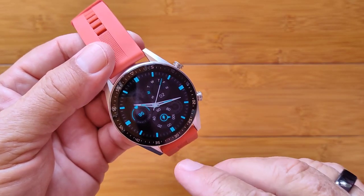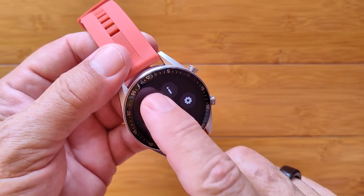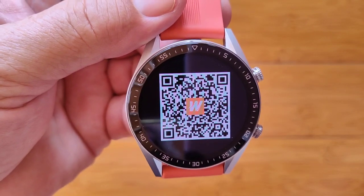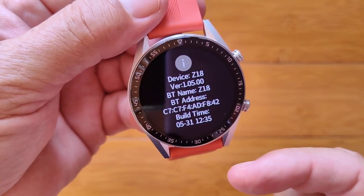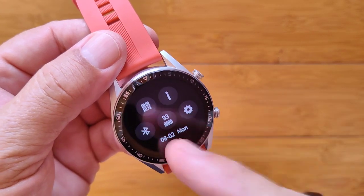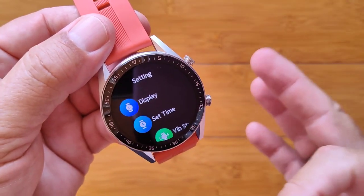I'm going to come down and show you all these different controls. There's the QR code to scan the new app we're going to be looking at, called Fitwinner. We've got information about the device itself — it's called the Z18 — used for tethering. Bluetooth status for when you're tethered, your battery power, and overall settings, which are really interesting.